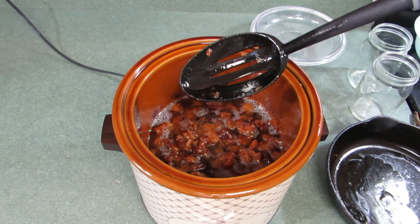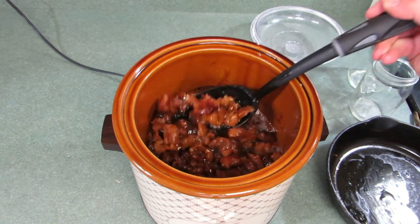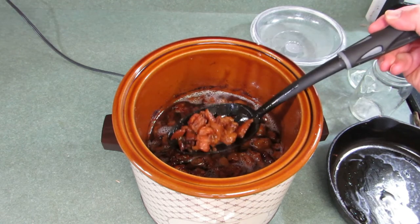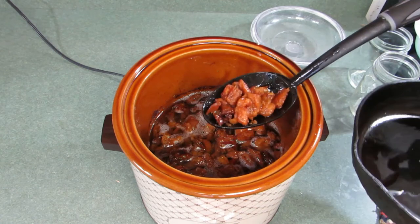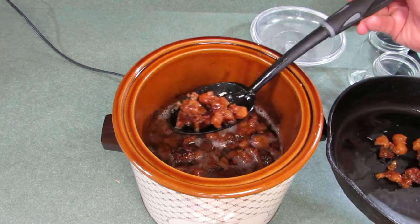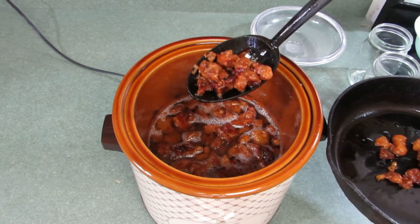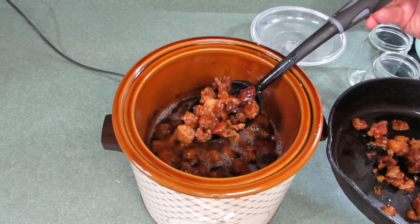See how I've got this slotted spoon? That's an important thing, because I'm going to scoop up spoonfuls of the cracklings and put them in a frying pan. I've just got a black skillet here so I can let all the fat drain off, or most of it, and put the cracklings in the pan.